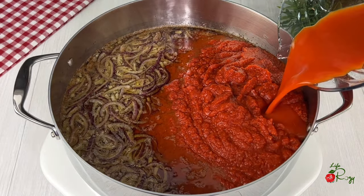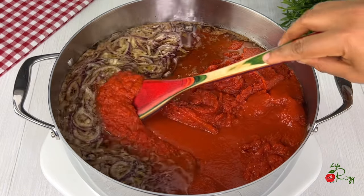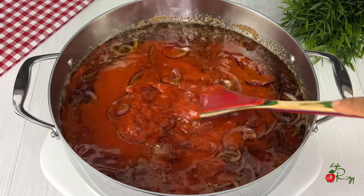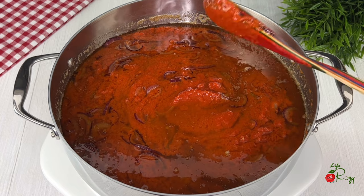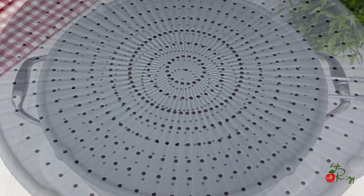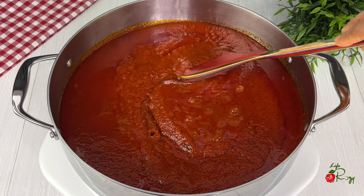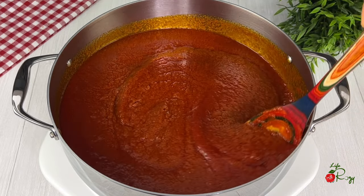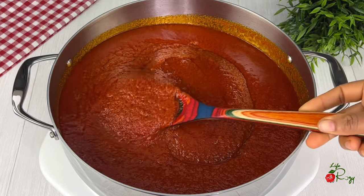I'll rinse the blender with a little bit of water and add it. Give it a quick stir — I'll be leaving it to fry for about 10 to 15 minutes without adding anything else. I'll cover it with a splatter guard. After 10 minutes, take off the cover and give it a nice stir. If using the pot cover, don't cover it all the way so the stew can fry nicely.